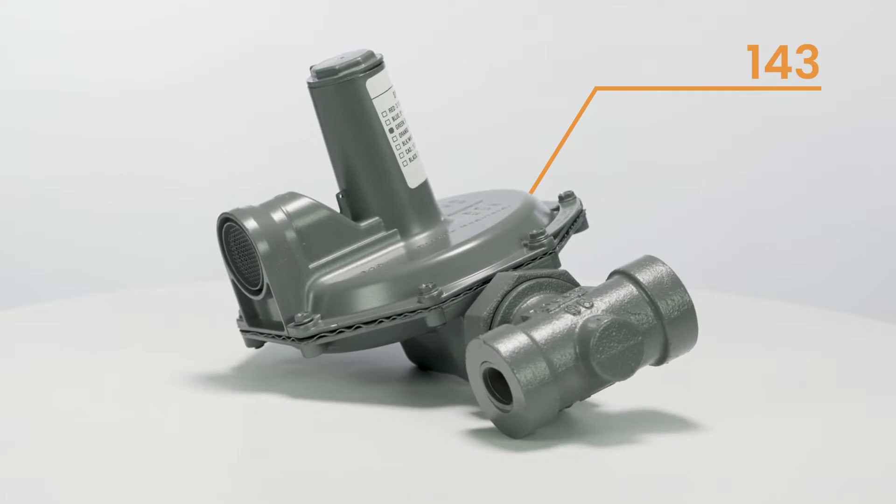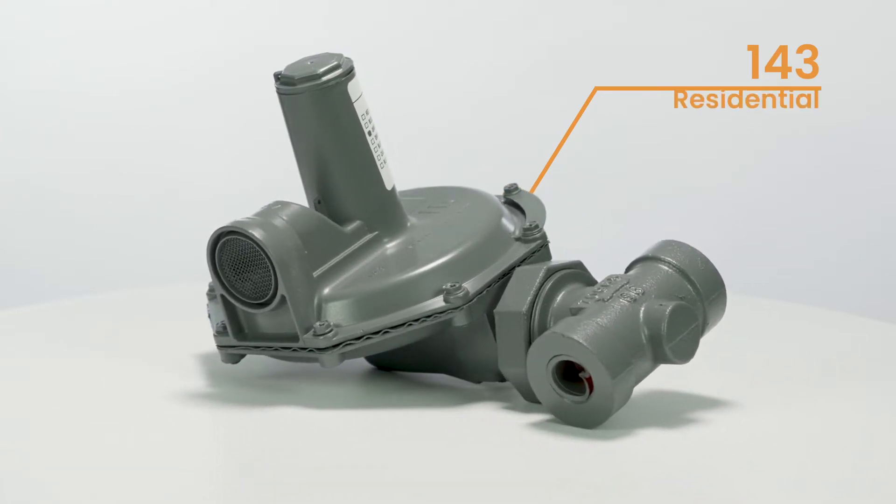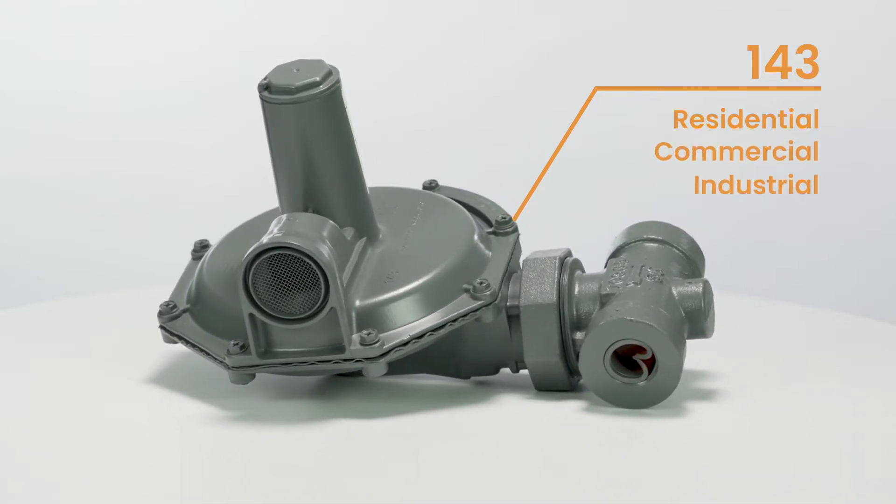Are you looking for a quality regulator that can serve the masses without breaking the bank? The Census 143 is a safe and effective option that fits the bill. This regulator is primarily for residential use, but it can also be used in small commercial and industrial applications.